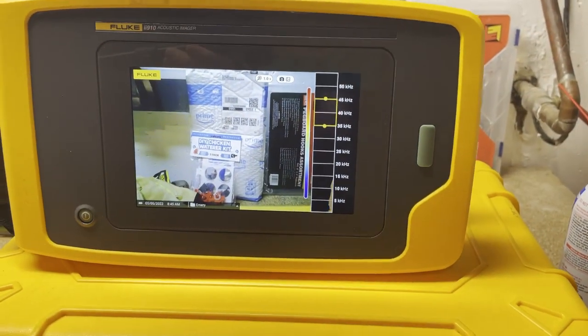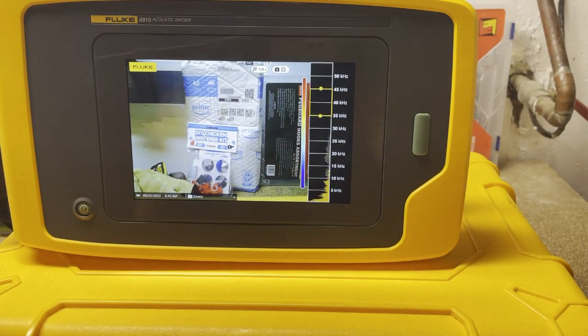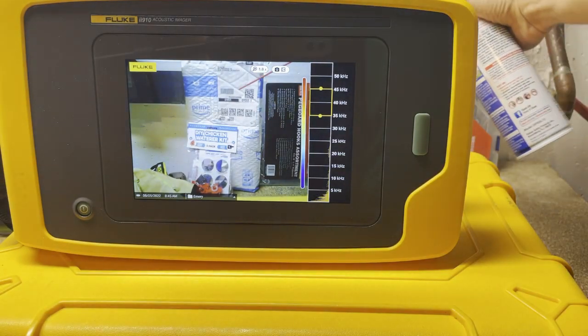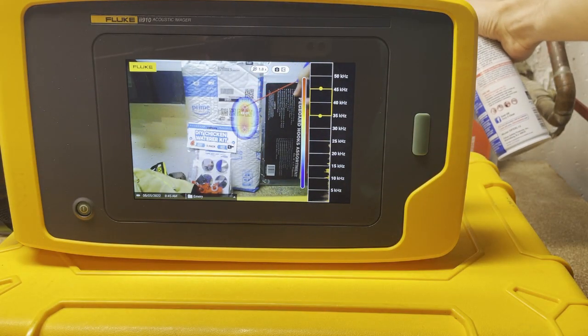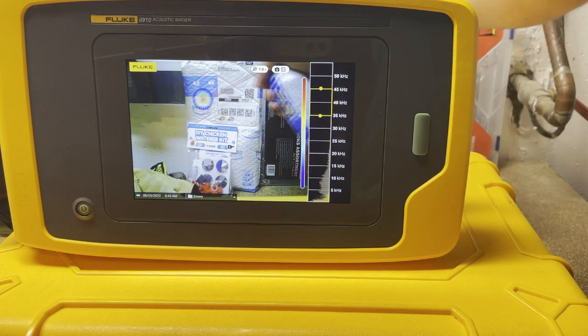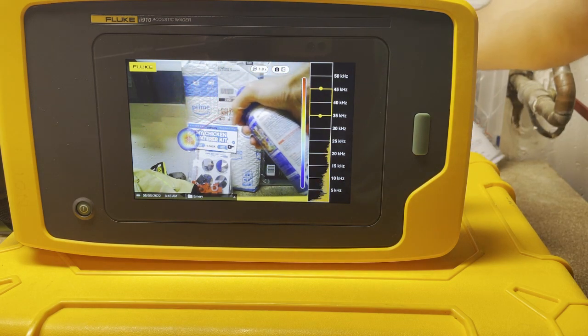Let's jump in and let you see how this actually works. Now I've got this set up where you can see the camera screen. I've got a can of compressed air over here — I can't even hear the leak, it's that small — but you can see it right on the screen, following the end of that straw.